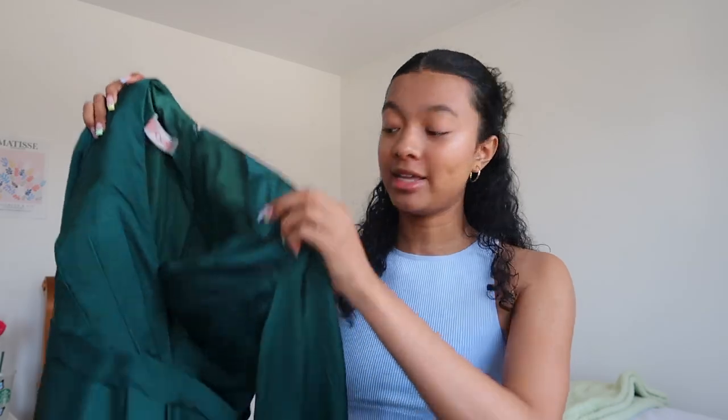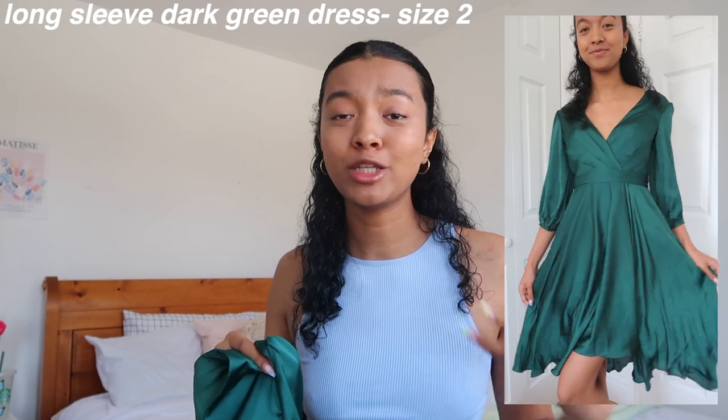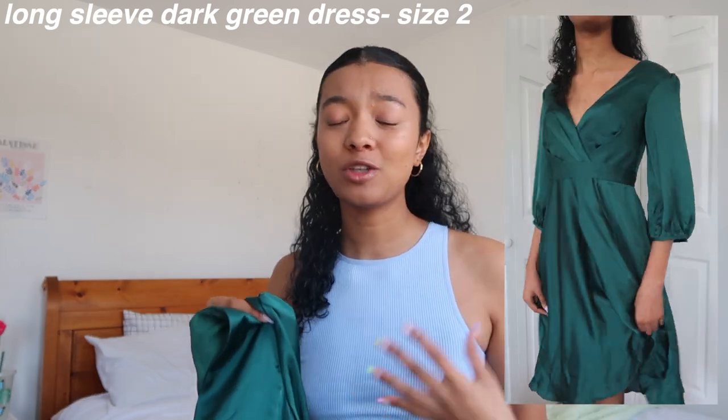I also got a dress that's a little different from what I would usually wear, but the color really caught my eye. It is a long sleeve dress in that same silky material — just look how pretty it is. I like having a mix of short sleeve and long sleeve dresses. I can see myself wearing this to a fancier dinner, and I just love getting dressed up, so this is definitely going to be on my Instagram in pictures coming up this summer.